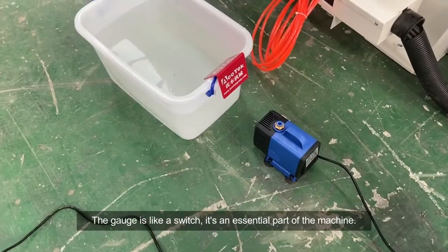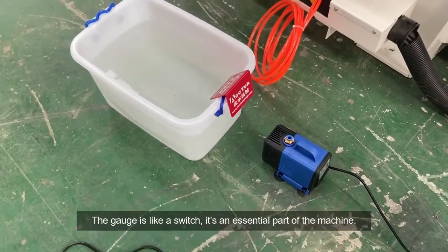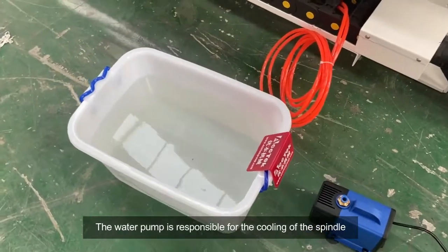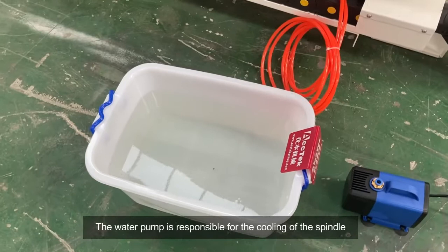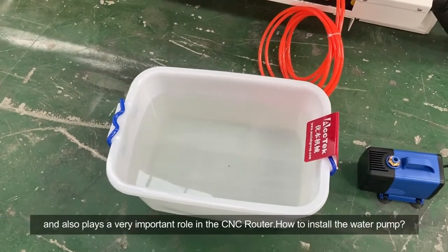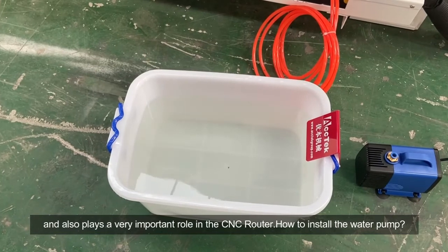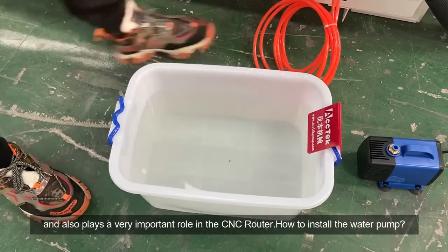The gauge is like a switch — it's an essential part of the machine. The water pump is responsible for the cooling of the spindle and also plays a very important role in the CNC router. How to install the water pump?